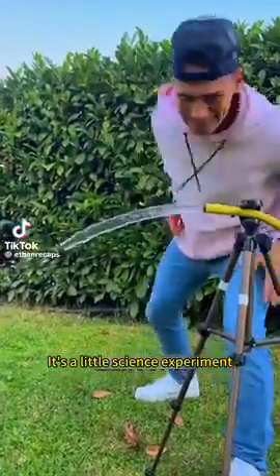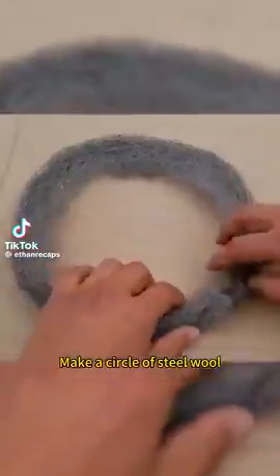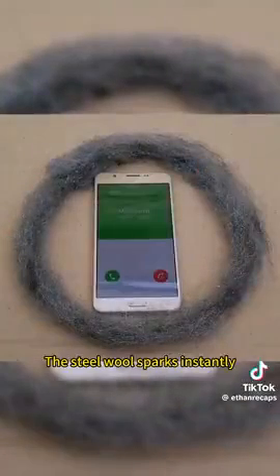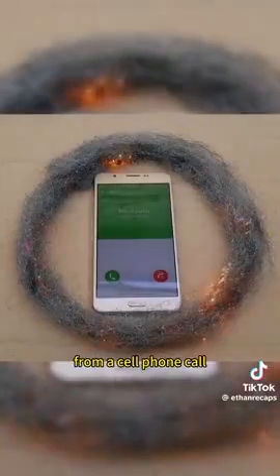It's not magic — it's a little science experiment. Make a circle of steel wool and put a cell phone in it. Dial the phone, and the steel wool sparks instantly. This is the radiation from a cell phone call.